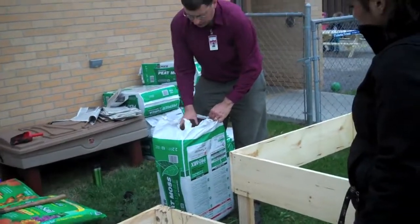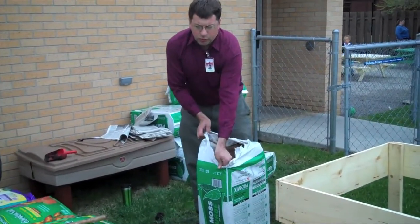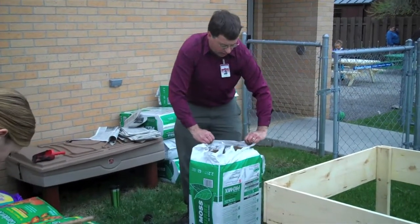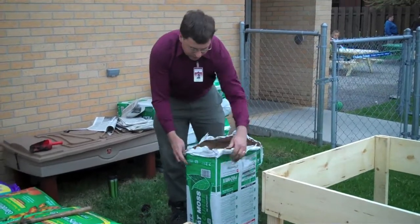This is peat moss. It's a good idea to wash your hands after using it because some people do break out with a little rash. I've used it for a long time and I've always washed my hands with soap and water when done, and I've never had a problem.